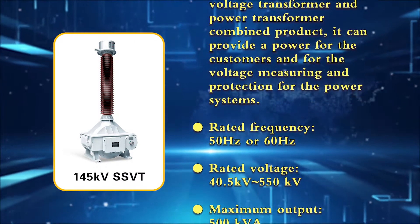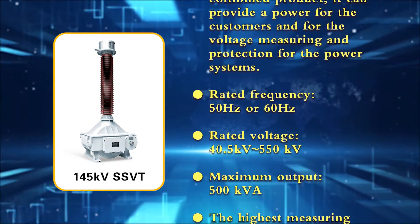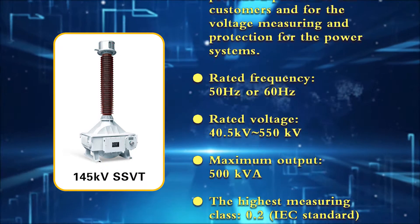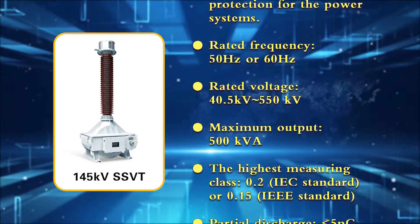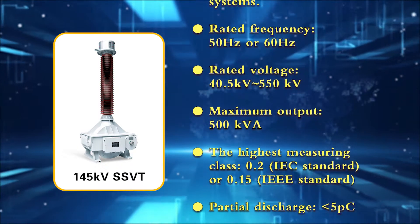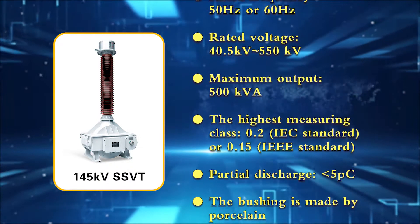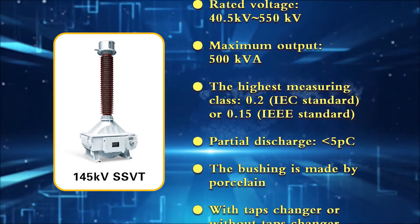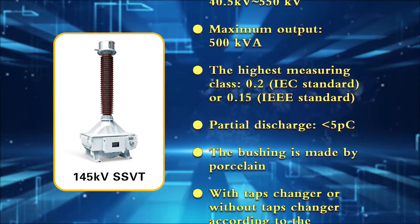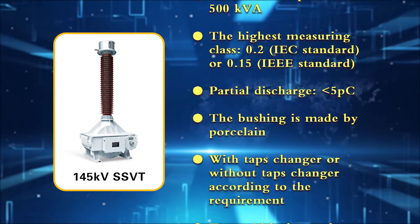Rated frequency: 50 Hz or 60 Hz. Rated voltage: 40.5 kV up to 550 kV. Maximum output: 500 VA. Highest measuring class: 0.2 per IEC standard, or 0.15 per IEC standard. Partial discharge: less than 5 pC.